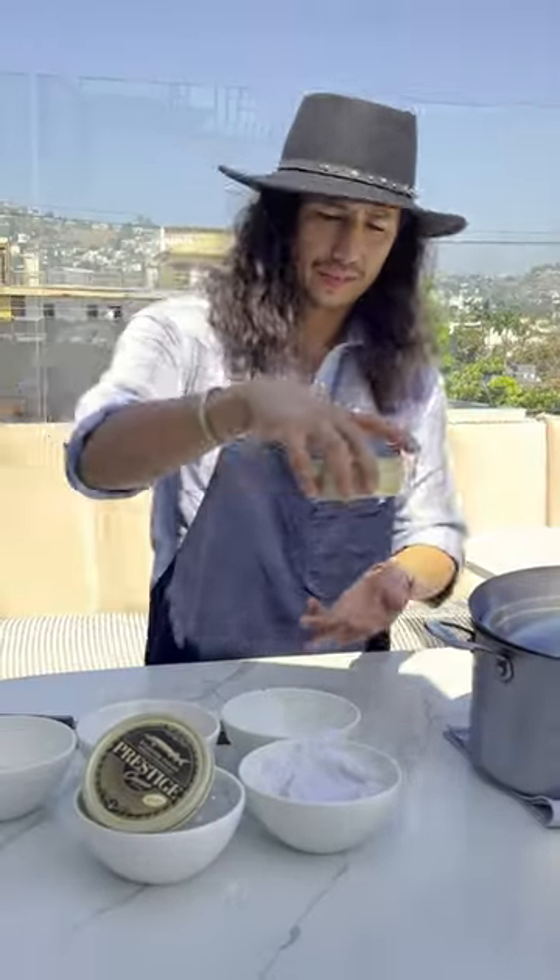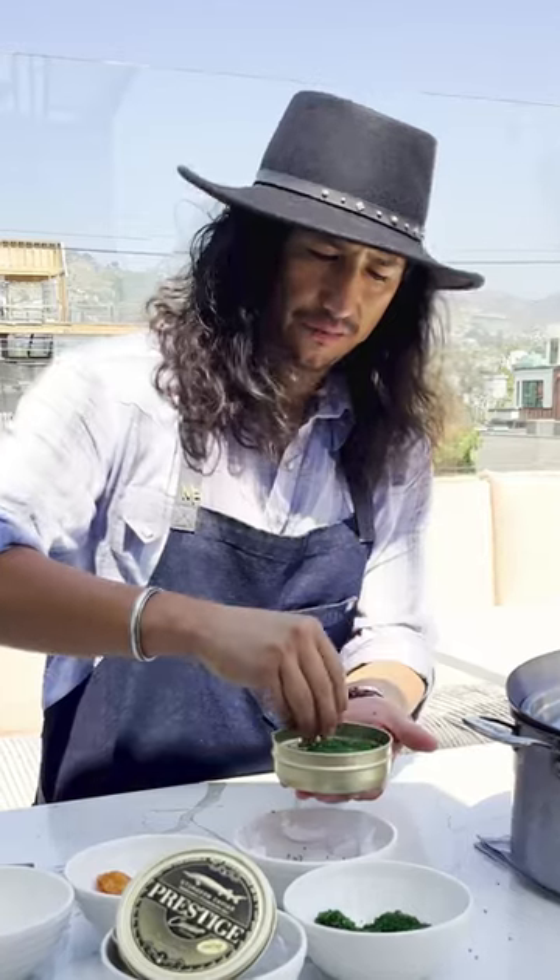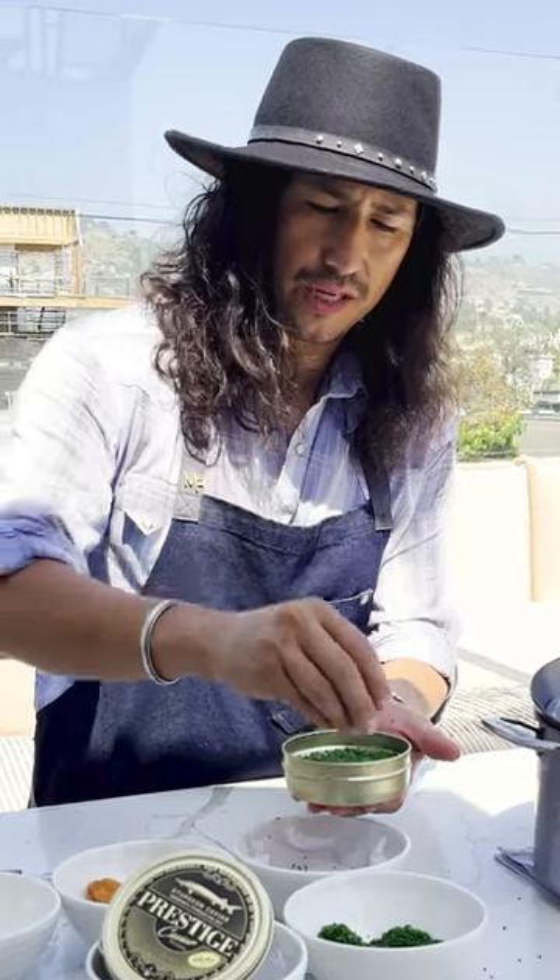Take this old caviar tin, garnish it with chive. It's a crème fraîche with fine herbs — so tarragon, chervil, chive, parsley.